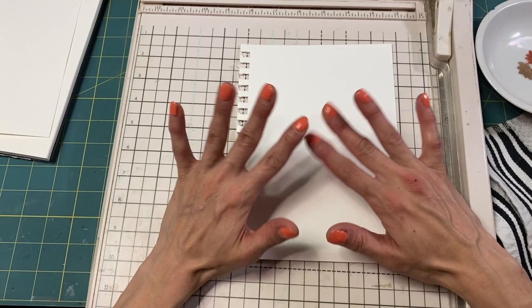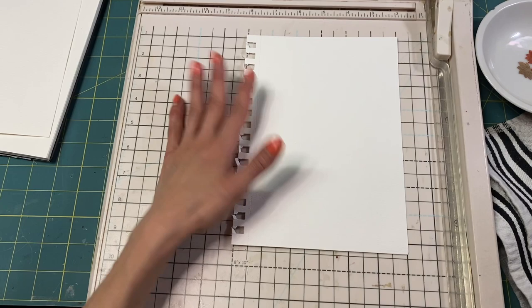Hi guys, Kyung here. I thought we'd play with some watercolor today, maybe make some Edith Holden pockets for our Edith Holden journal.